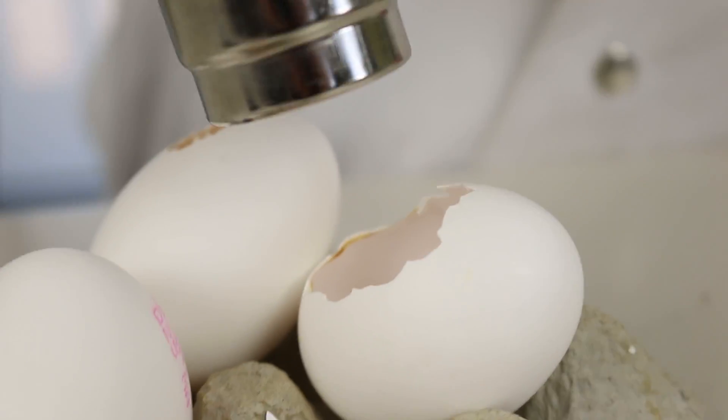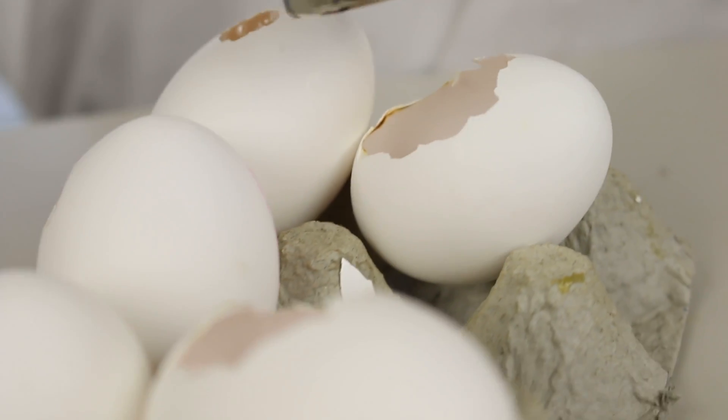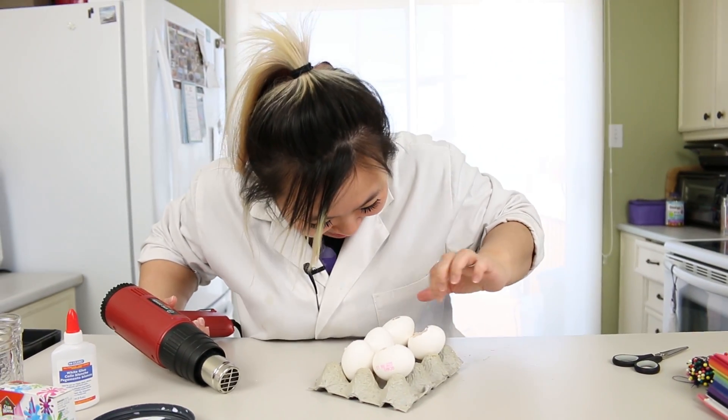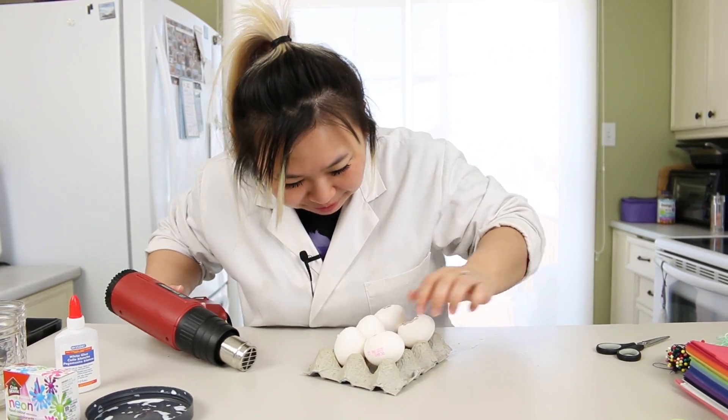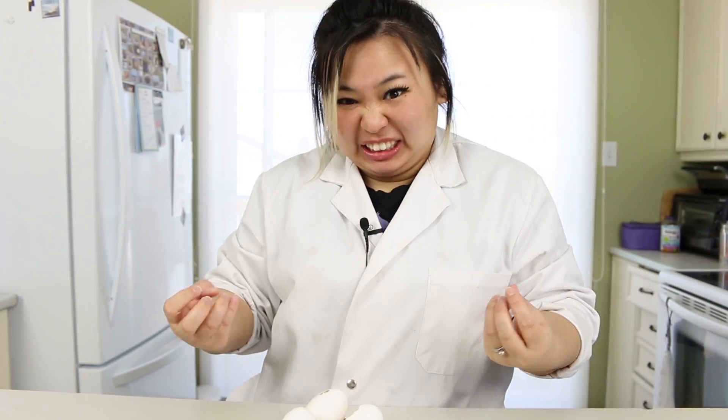It shouldn't burn, right? Because you put eggs inside boiling water. Oh, it's burning — I spoke too soon. My bad. But it's dried. It's still hot.